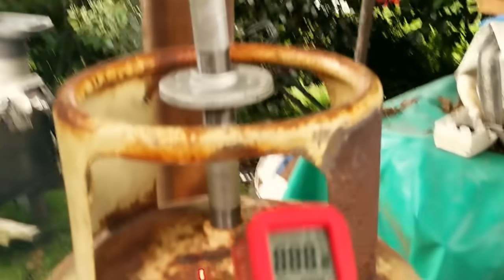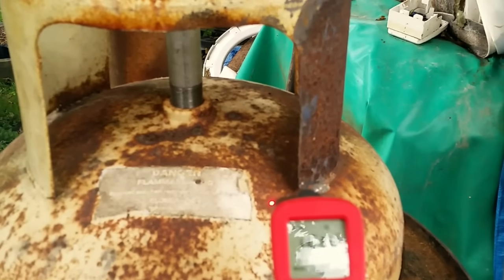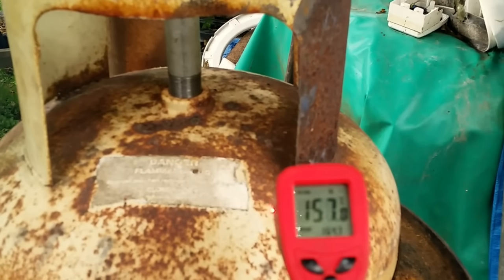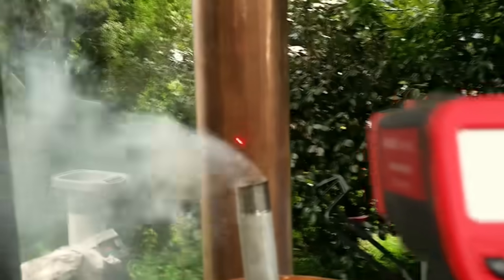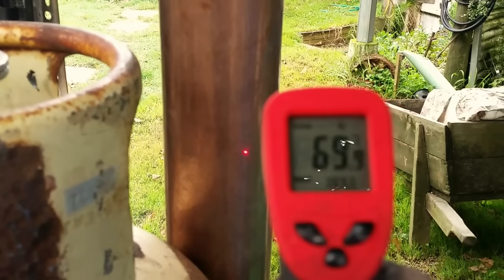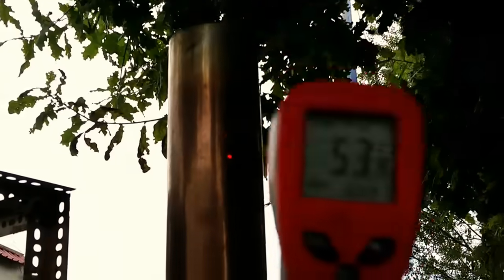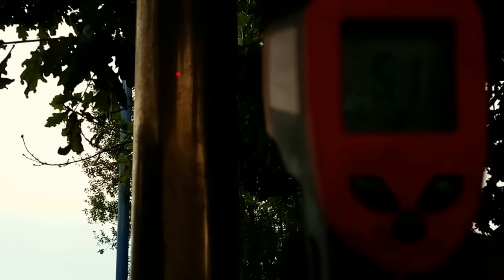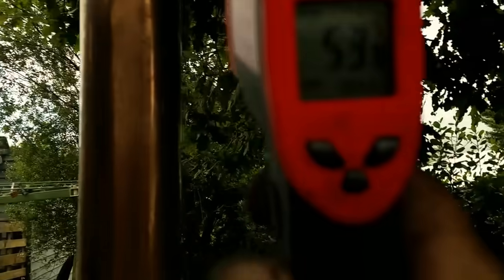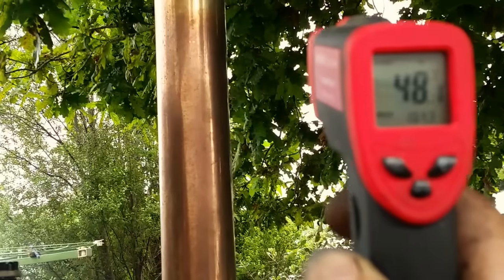The temperature of the chamber is currently 157, 160 degrees. Temperature of the chimney — we're looking at 85, 90 degrees — cooling down towards the top. At the top we've got — crikey, I can't read this — only 50 degrees. There we go, 50 degrees at the top of the chimney.